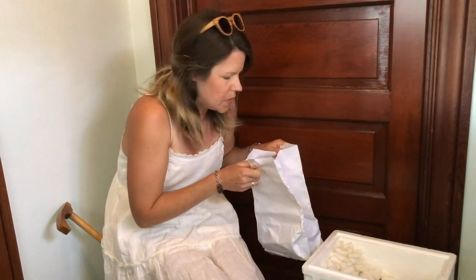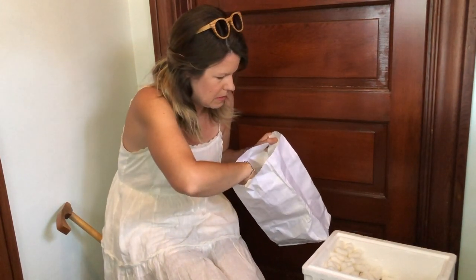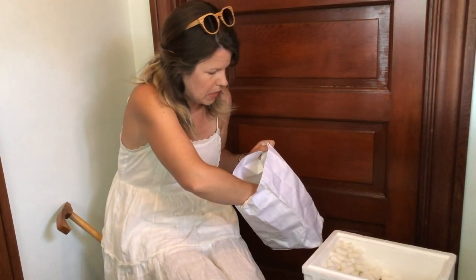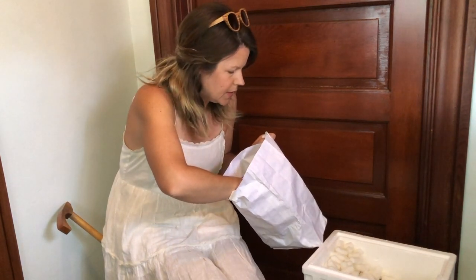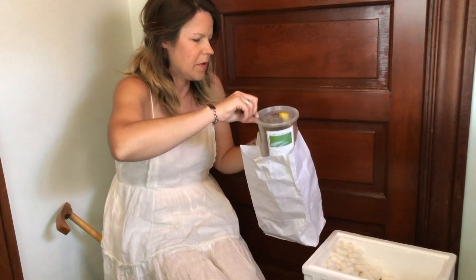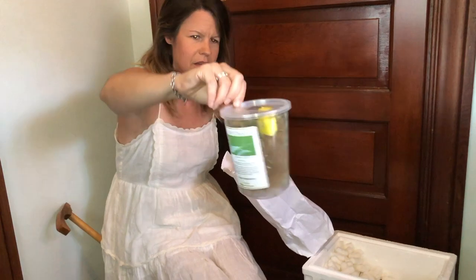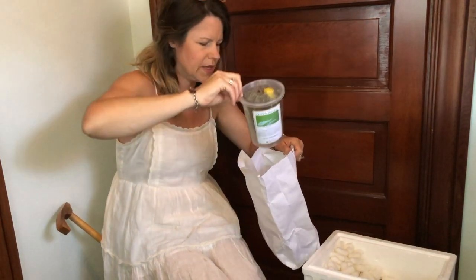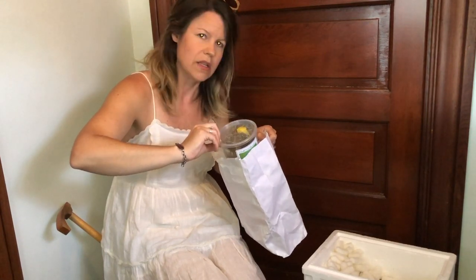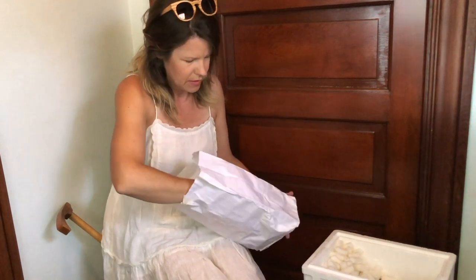This is the lacewings. They are very adult and very alive. They look like they can easily fly out of this container — there are holes in the top. I'm really pleased actually that they look like they're in good shape. It looks like they made the trip very well.